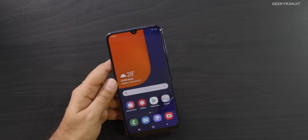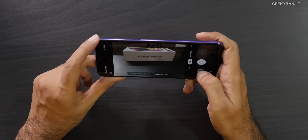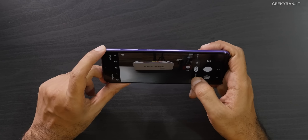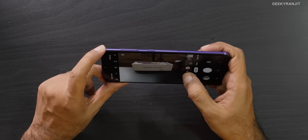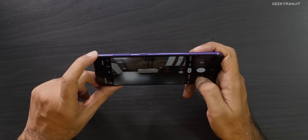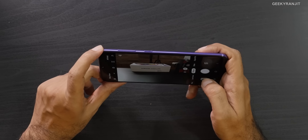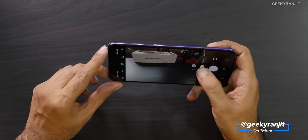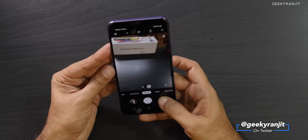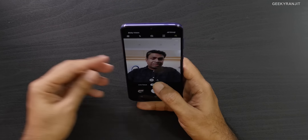I really like the camera on this one. In the camera app, by default you're in photo mode. Switching to wide-angle mode shows how much more it can capture. We also have portrait mode. Moving to the front-facing camera — it's a single camera, not a dual setup, but you can go a bit wider if you want.